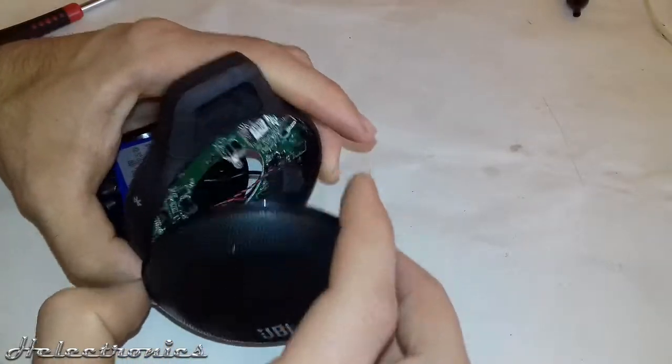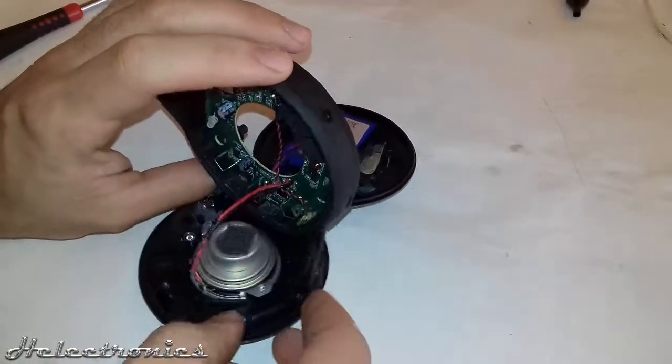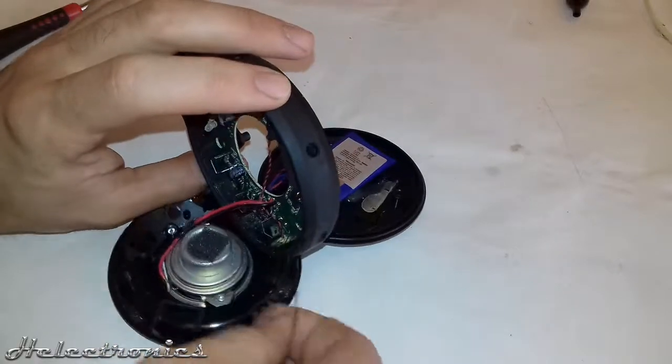The device is filled at several places with this black stuff, which makes the device waterproof. I will remove it so later I can repair it more easily.